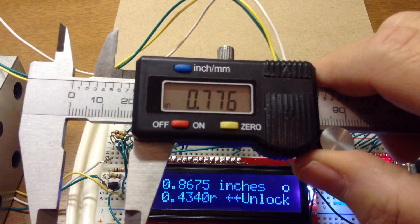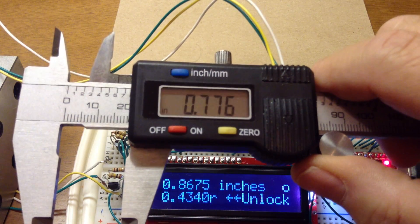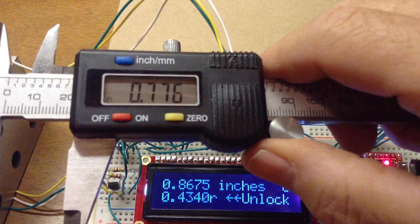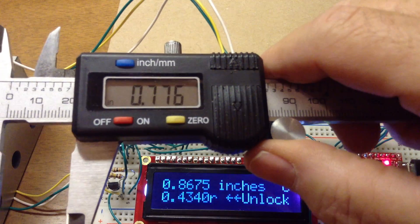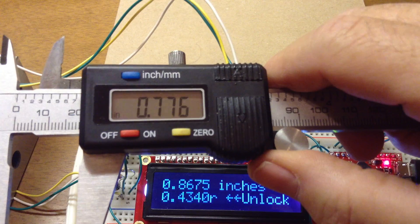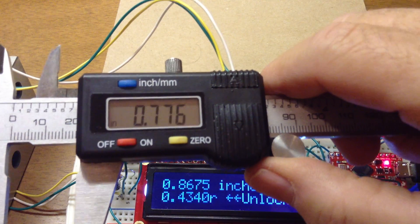Now these data tables are erased when you lose power. That was intentional, because this accuracy doesn't necessarily persist for a long period of time — there could be some drift. So I ask the user to recalibrate in the range that they want to work.